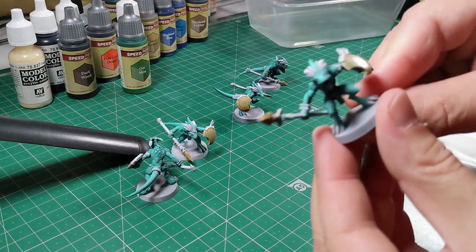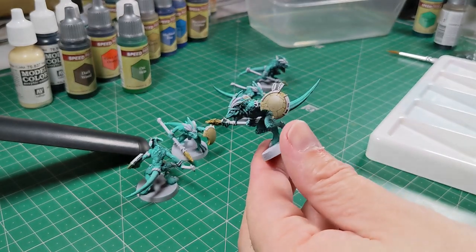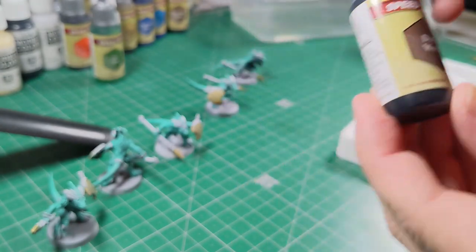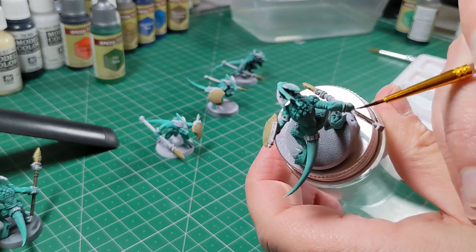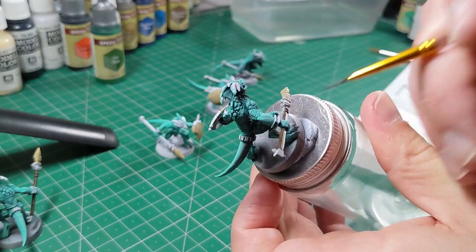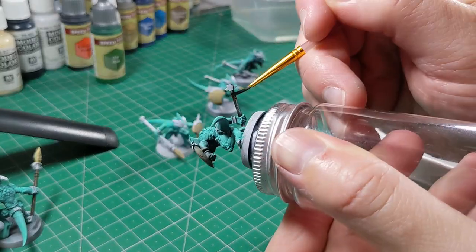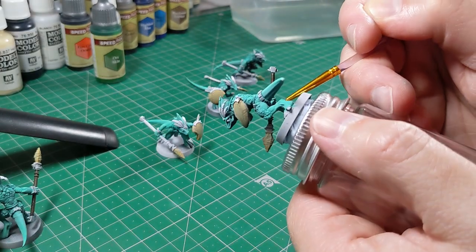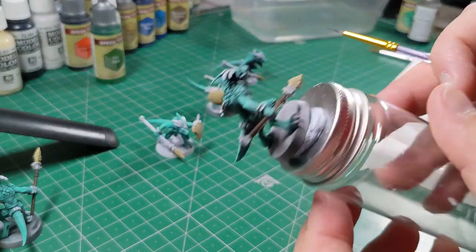That's the finished bone effect — a nice natural bone look that from tabletop distance is going to look really good. Next up, Dark Wood. This is maybe an extra colour I didn't need to use, but I'm using it on the shafts of the spears just to pick them out in a slightly darker tone. It's consistent with how I've used it on other models in this series. It's a really dark blacky-brown colour but picks out the spear really nicely — the only place I'll be using it on these models.